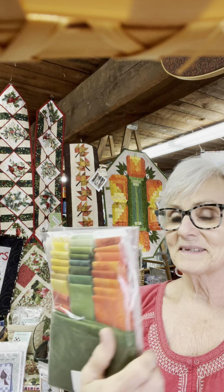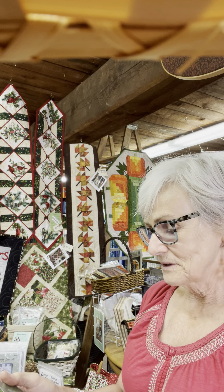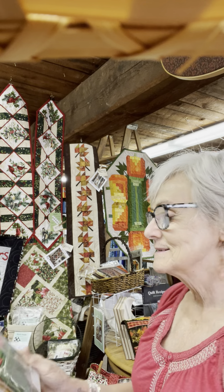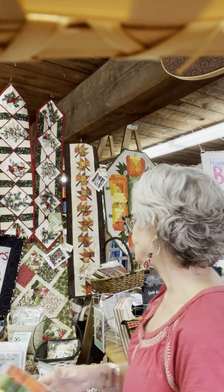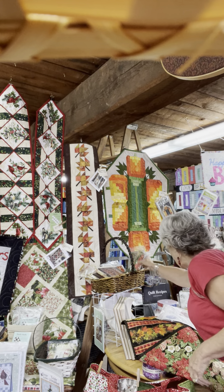The Log Cabin Pumpkins kit is right here — all those little strips are cut to the size that you need, one long strip. That kit is $36.95 and it has the binding in it, but not the backing.